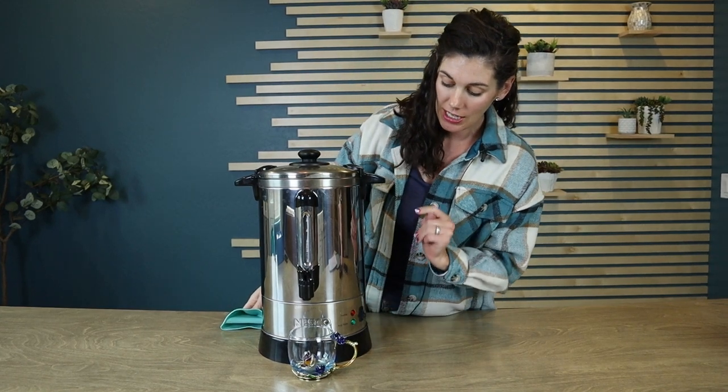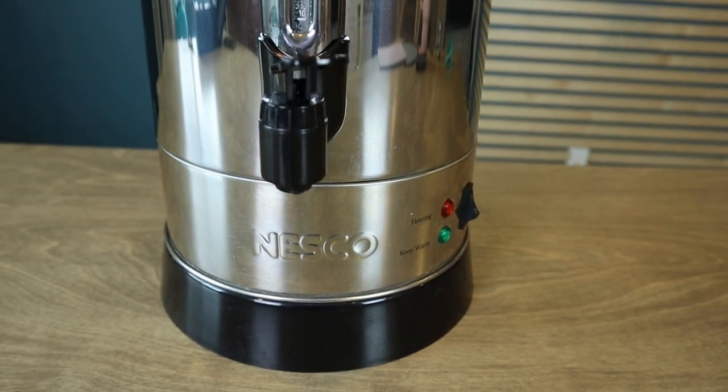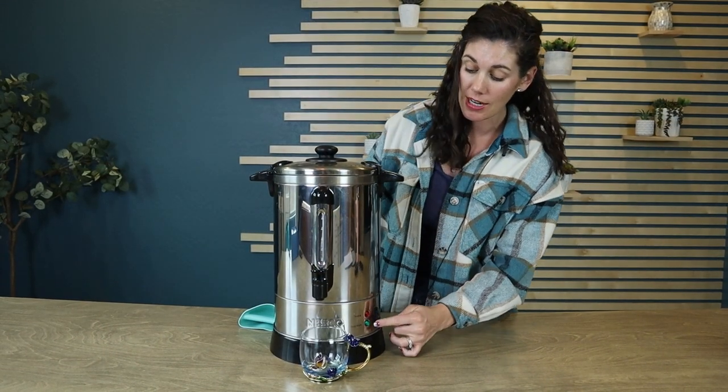It's safe to touch the black parts — it's the stainless steel that gets really hot. Then you're going to turn it on. It starts with the red indicator, which gets it boiling and heated. I had previously had this on, so it's already at temperature, and that's why the keep warm signal is on.